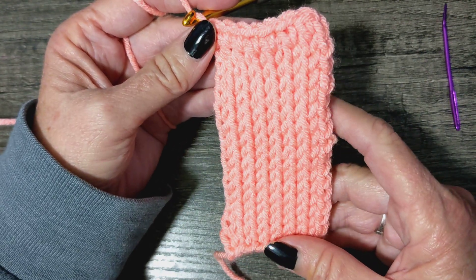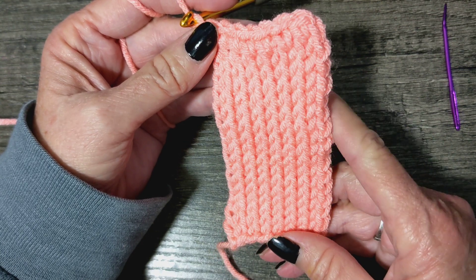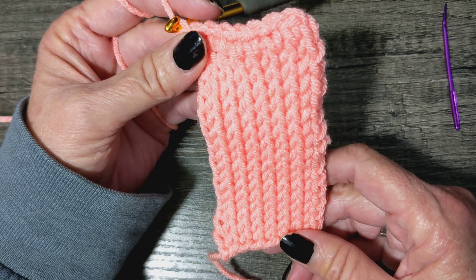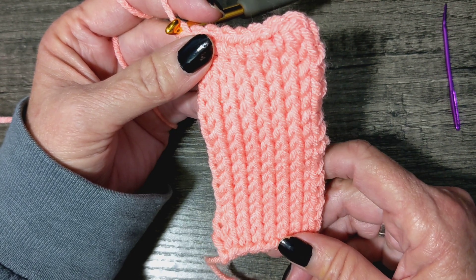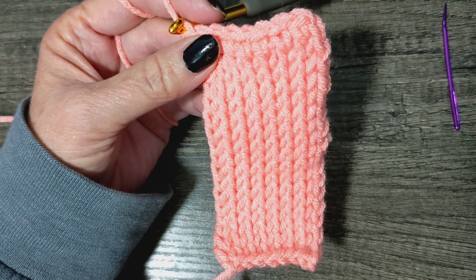Does it look like that? Congratulations, you've just learned the Tunisian knit stitch! Hope you enjoyed it, thanks for watching — bye!